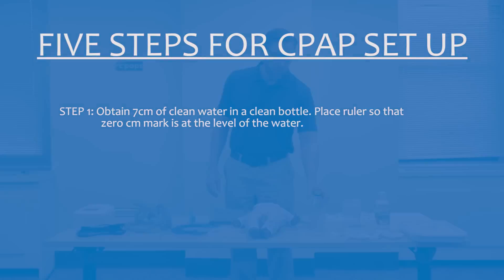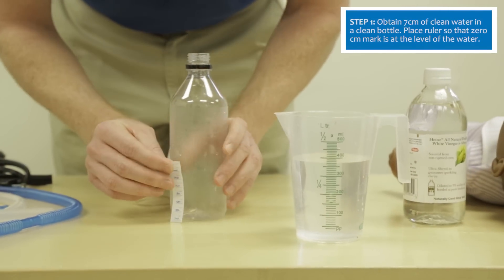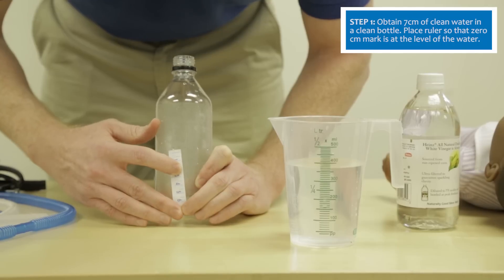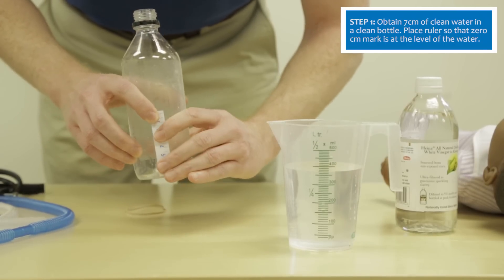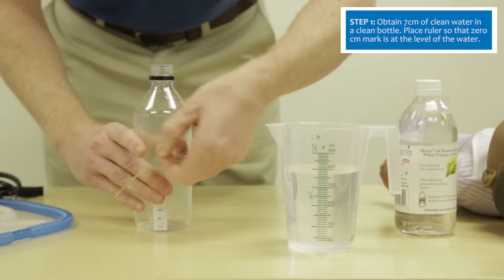First, obtain a clean bottle and apply the tape measure to the side of the bottle. The important thing is the zero is at the top and the seven is at the bottom. To secure the tape measure, place a rubber band around the tape measure and bottle.